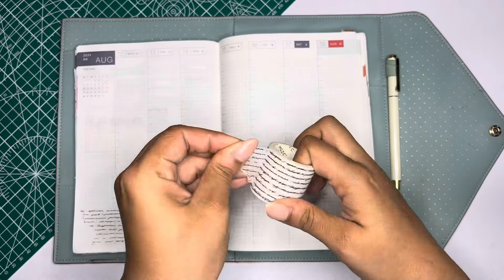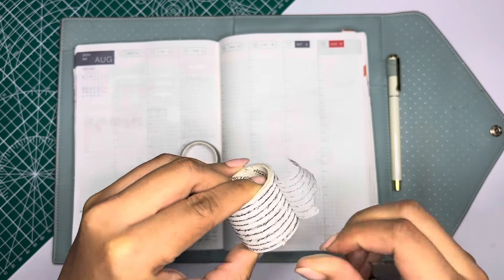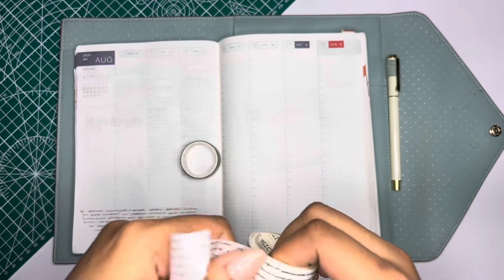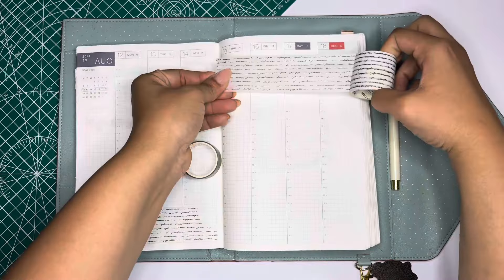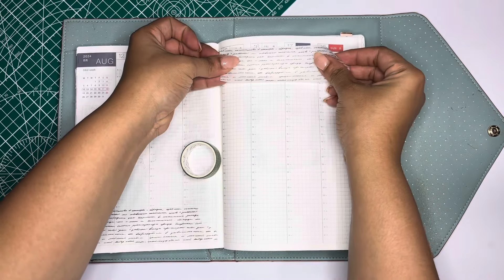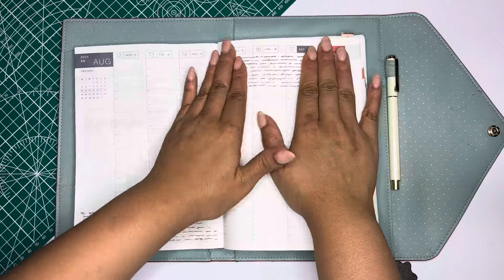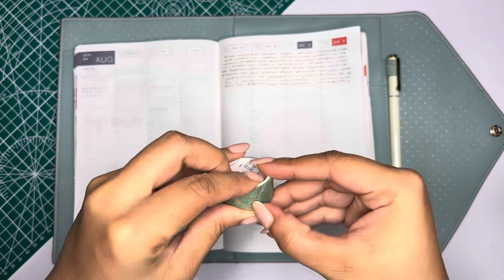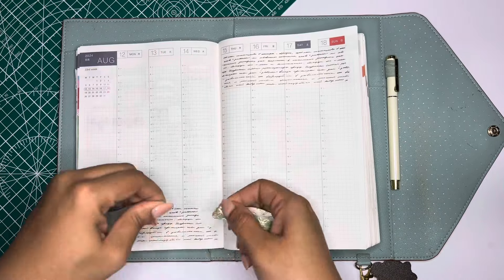It definitely brings in some of that olive green that's in the kit. That kit is perfect for this month because — if you're new here, hi, how are you — I do like to plan my weeks in my Hobonichi Cousin based off of one whole theme for the month. And this month is back to school, so this sticker kit is definitely giving back to school vibes. It's literally called Academia Kit, so I just thought it was perfect.